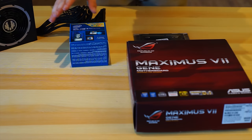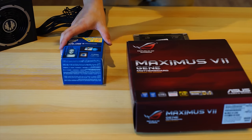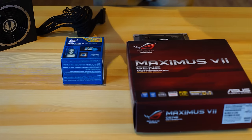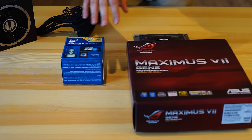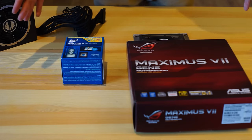Right, so first things first, we're going to have to check if our motherboard, CPU, and memory, as well as our power supply, is actually ready to go. It's fairly important that you just give everything a run outside of the case first to make sure everything's working. So yeah, let's do that.